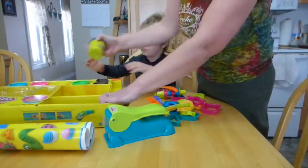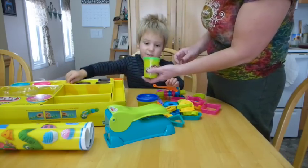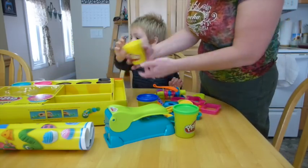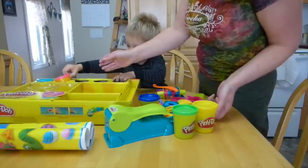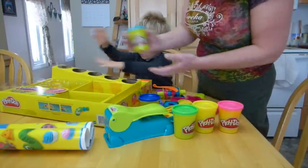And then what colors do we have in here? Blue. What color is this one? Green. Yellow. That's pink, honey. Pink. Blue. And a blue.